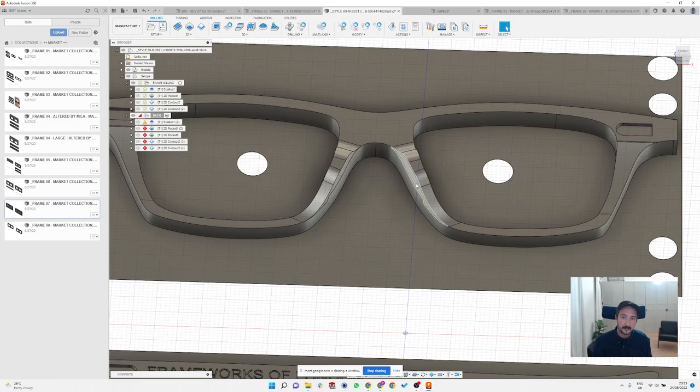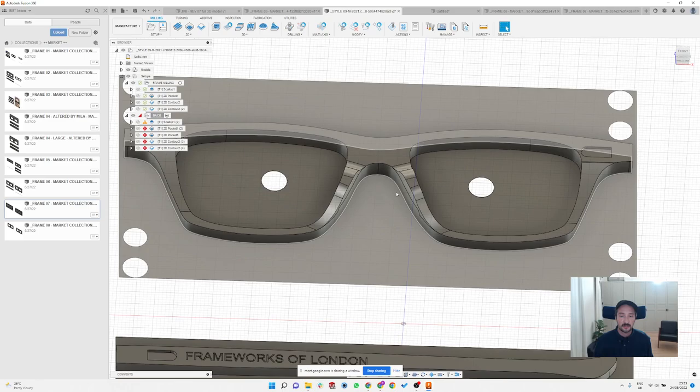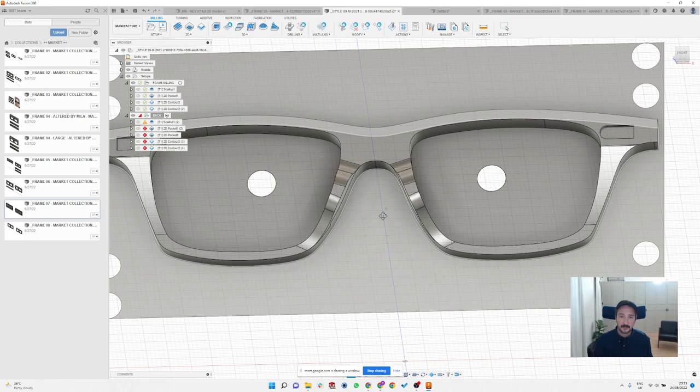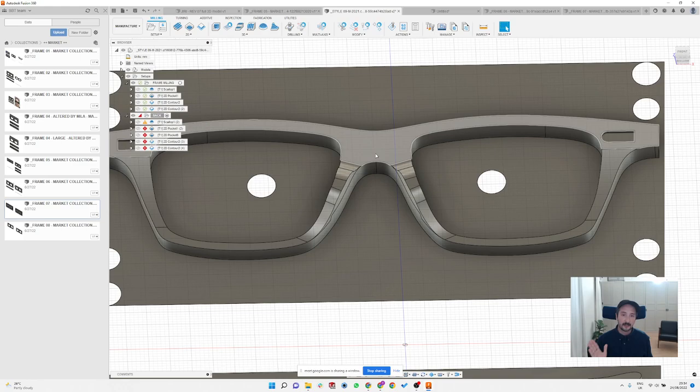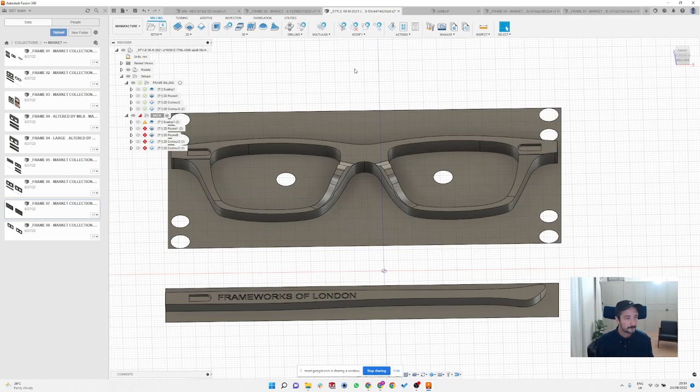You can also program the nose pad splay and machine it out, but I find it's much easier to do it afterwards on a machine. It's slightly more complex 3D modeling because you need to create an extra triangular shape and follow the line of the frame — it's a bit complex but doable.